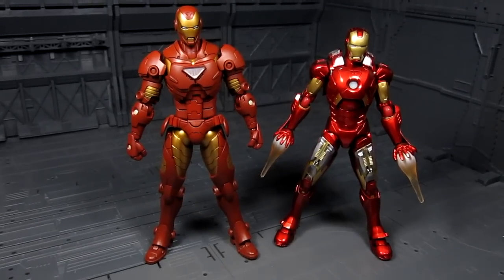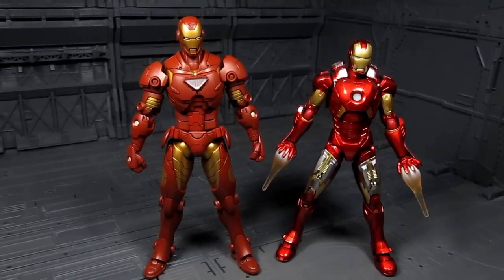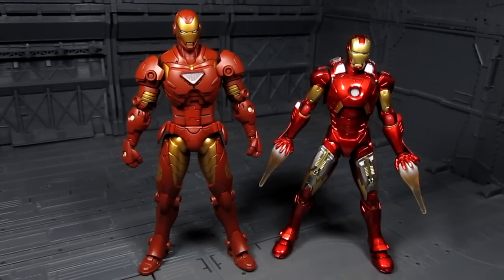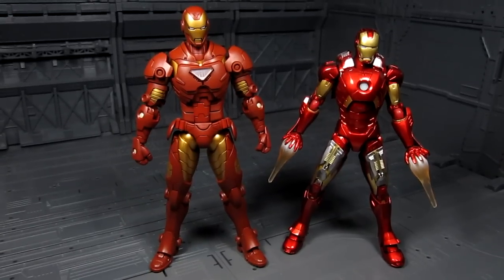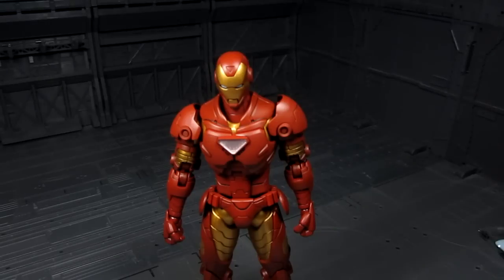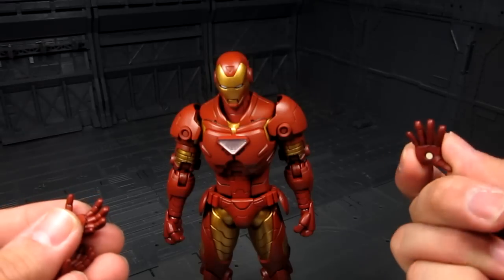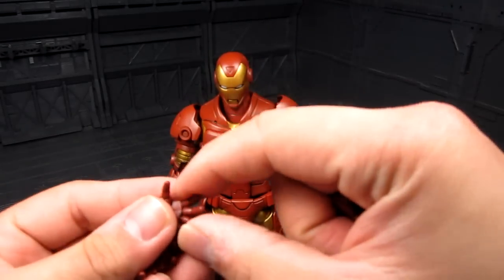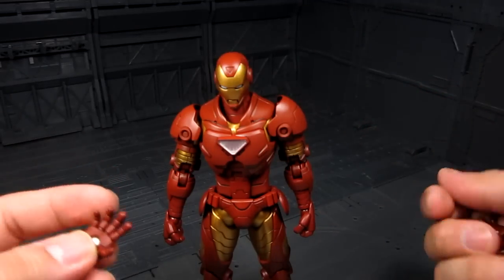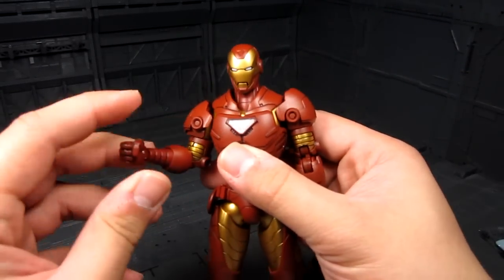A quick comparison with the Figma Iron Man — sadly I don't have the Revoltech with me. The Armorized Iron Man is about seven inches, the Figma is roughly a little over six inches. Last but not least, we got the hands. Other than a closed fist, we've got a couple options: an open hand, and one that's kind of holding something. I kind of wish there's more — like a pointing finger, thumbs up, or something.